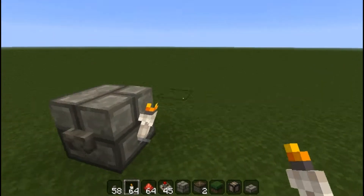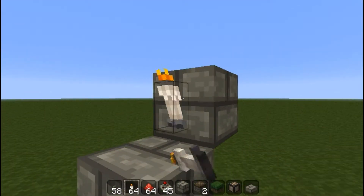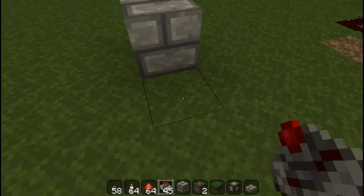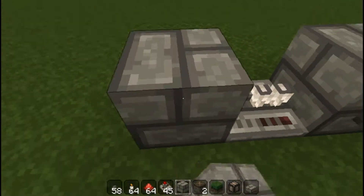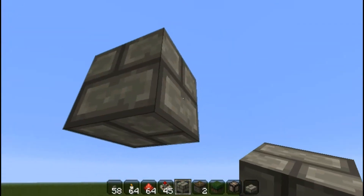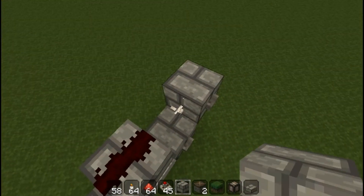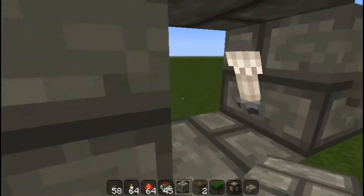Block, button, torch on the side, block on top of the torch, torch on the side on that one, button there, a repeater going into this block right here, block, redstone, redstone, block on top of that repeater, put redstone there, and a block on top of this one and you have the vertical RS latch.